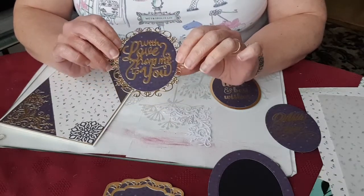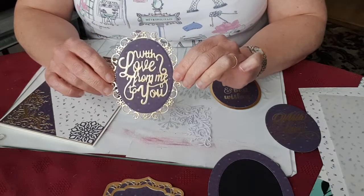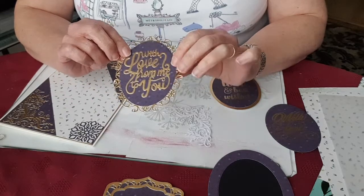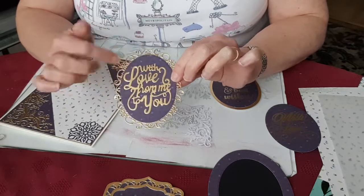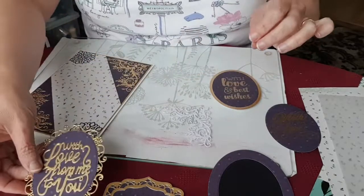This version uses the frame from the frame dowel die set from the Ula Liar collection — that's another Caticurations die set — and a die cut sentiment, just a die that I had. So there's that version.